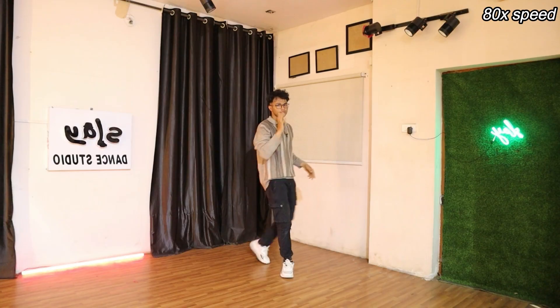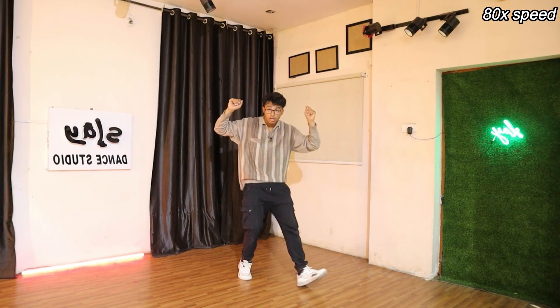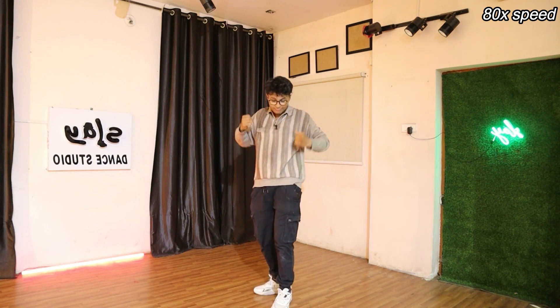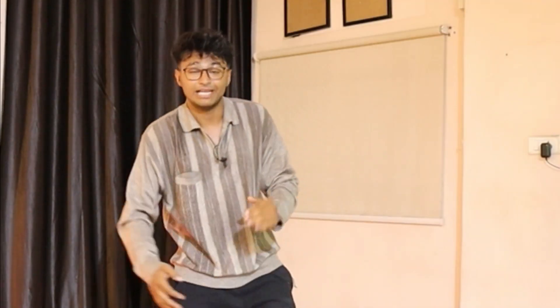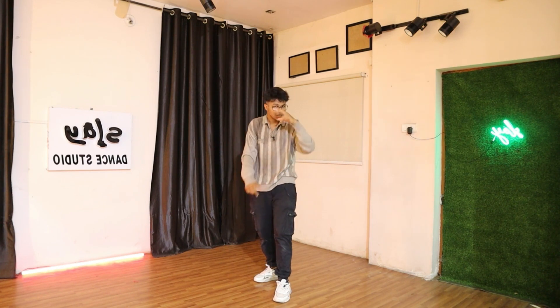You guys are killing it! Now let's go to 80x speed. Five, six, seven, eight — cross, cross, cross, and up. Perfect! I hope this video helped you. I hope you liked this video. I'll see you in the next video — let's really try it on the normal music. Bye!